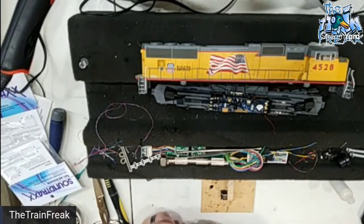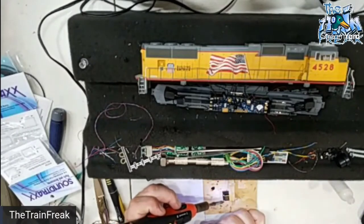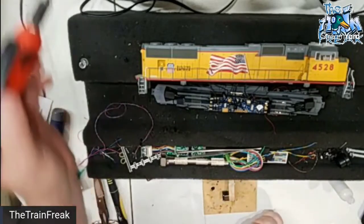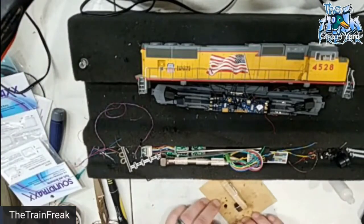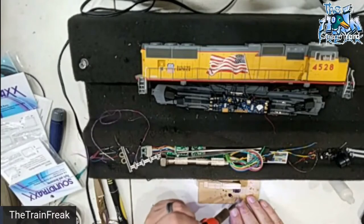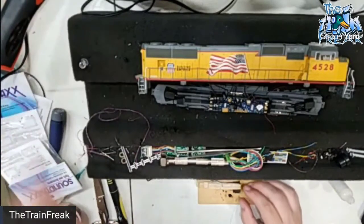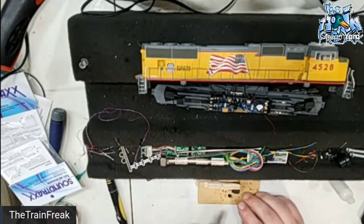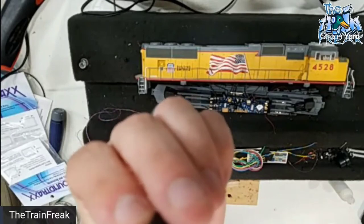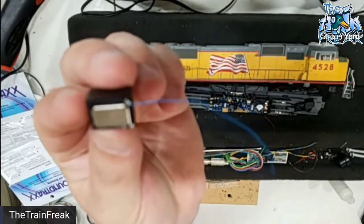The top is positive, the bottom is negative. Sometimes you do have to pay attention on some speakers to what's positive and what's negative, because that can matter. I want to make sure there isn't too much wire showing.